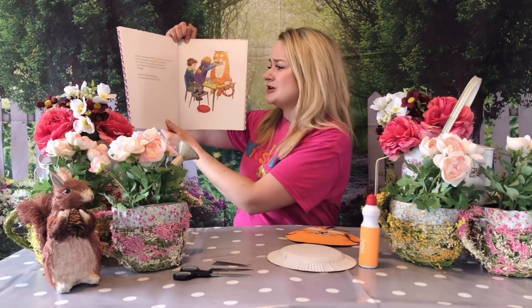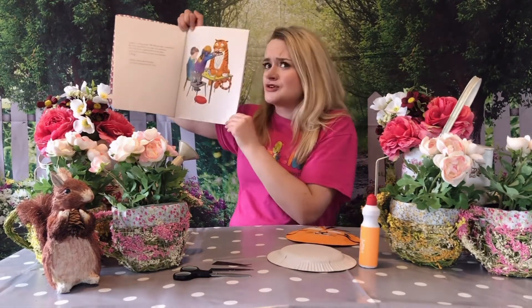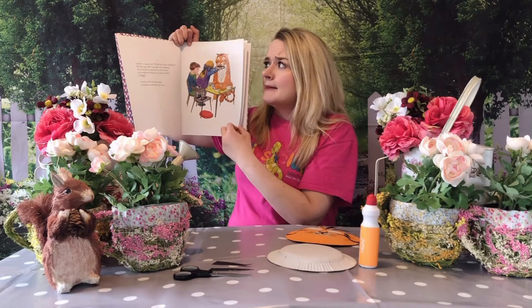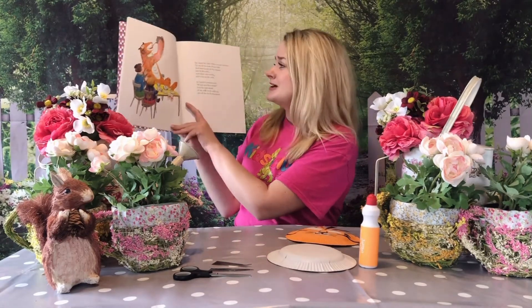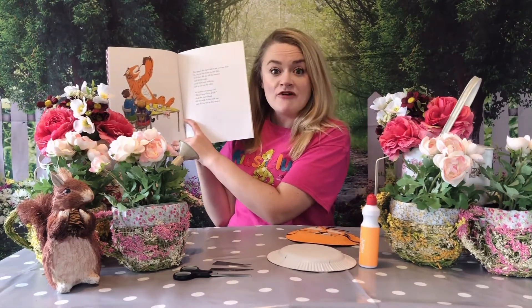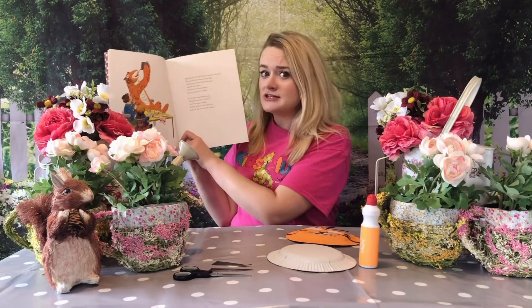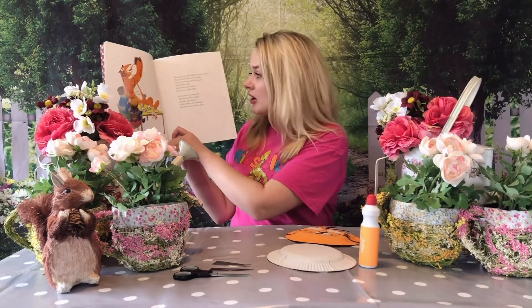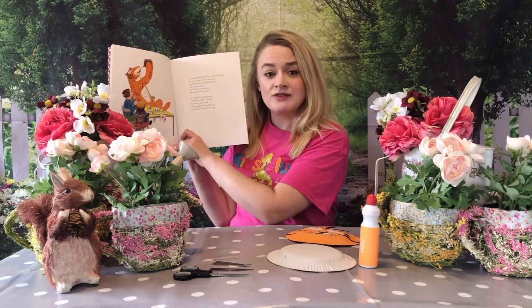And then he still looked hungry, so Sophie passed him the buns. Oh, I wonder if he's just going to take one bun — something tells me otherwise. But the tiger didn't just take one bun — no! He ate all of the buns on the dish. Goodness me. And then he ate all of the biscuits and all of the cake, and there was nothing left to eat on the table.